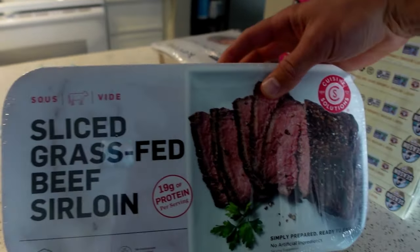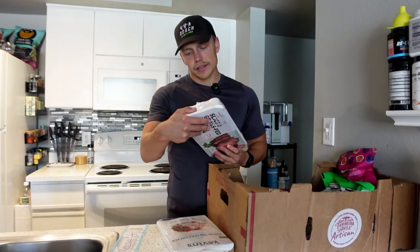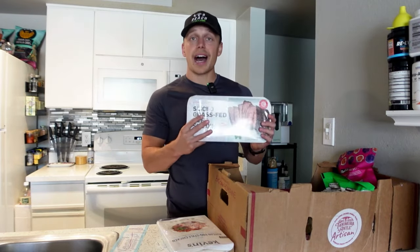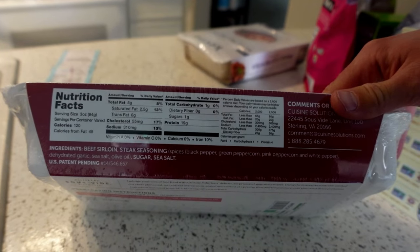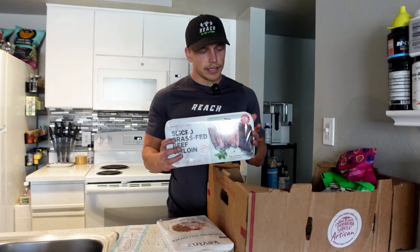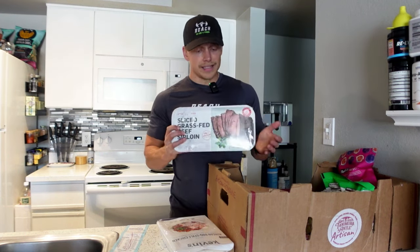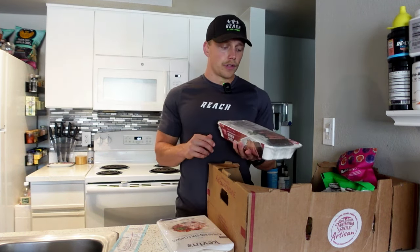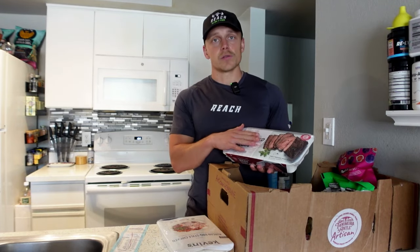Following that, we've got some sliced grass-fed beef sirloin. I'm also a big fan of this one. It's been a little pricey — this one was $22.50 — but it's a high quality steak, it's grass-fed, the cows have their natural diet. As far as ingredients go, you get the beef, you get seasoning which is just a bunch of real spices, dehydrated garlic, sea salt, olive oil. You do have some sugar in here, but if you're looking at the serving size of about three ounces, you're only getting one gram of added sugar. So overall that's not a large amount. If you're looking for a high quality grass-fed beef that can be ready pretty quick, this is a great option as well.